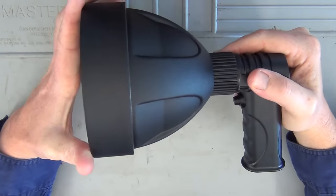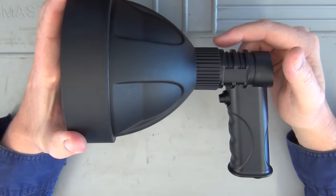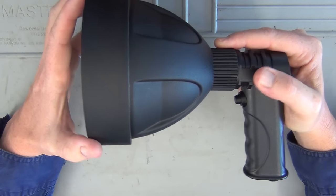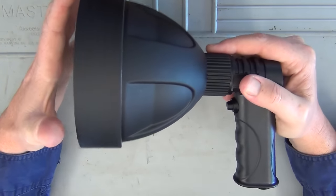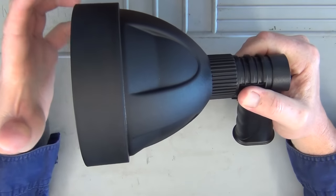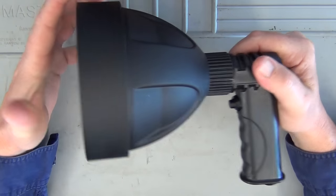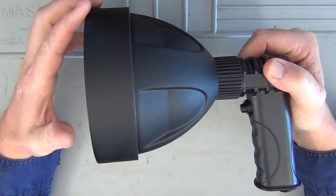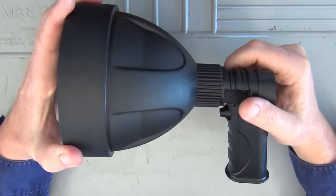The first thing I noticed about the package is there are no instructions in the box. The box says to log on to the website for further details. I did that and got a little bit more information, but I found it a little lacking — for example, I couldn't find the weight anywhere. I measured it at home: 470 grams or 16.5 ounces, which is extremely lightweight for a 140mm spotlight.